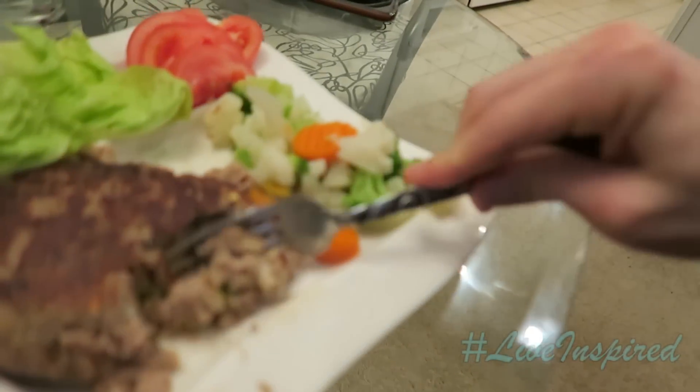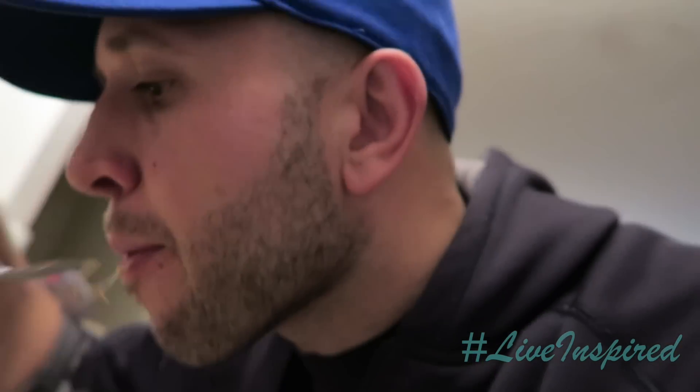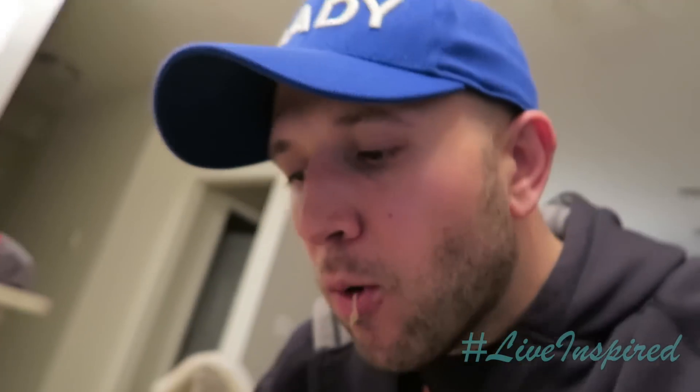The turkey burgers are a hit — they're delicious. You don't even need sauce, ketchup, nothing. Just dig into them. Packed full of flavor. If you need something, just grab a tomato — use that as natural ketchup. Throw some lettuce on there. This is good. Try it out. Let me know what you think in the comments below when you make it — I bet those that try it are going to love it.